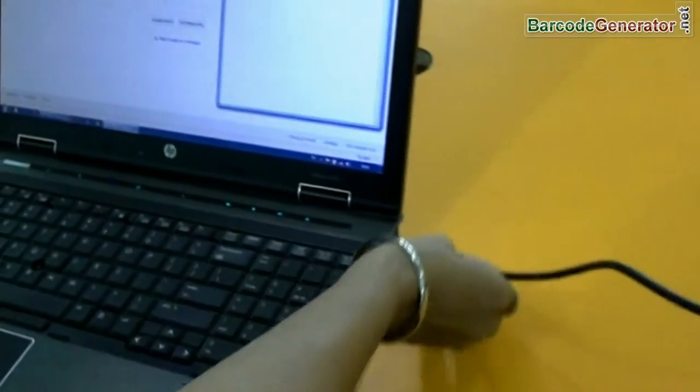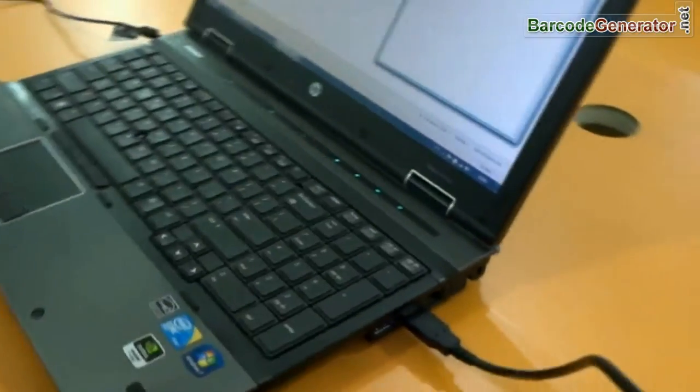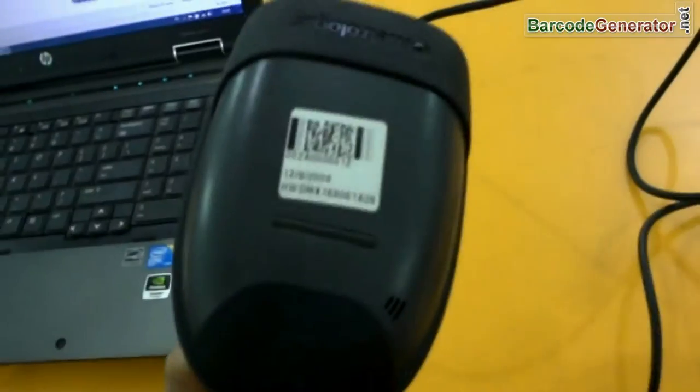You can easily connect your scanner with your PC. Connect your scanner cable to your system's USB port, and your scanner is now connected to your PC.